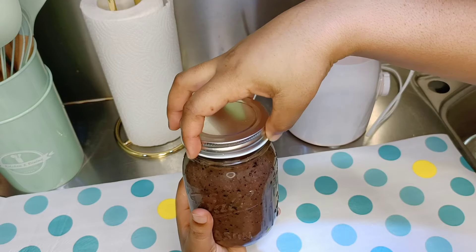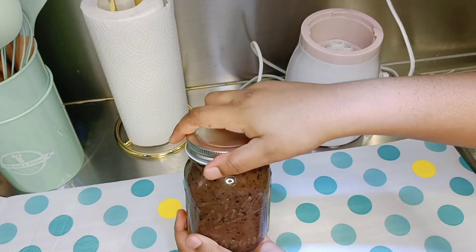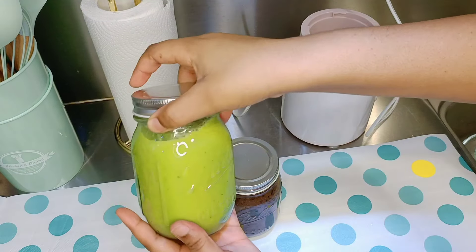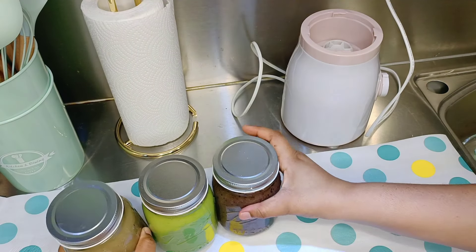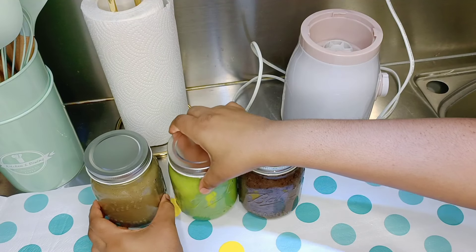There you have it. Your dinner is ready. Pour it in your mason jar. So here you have your dinner, your lunch, and your breakfast — it's all sorted.